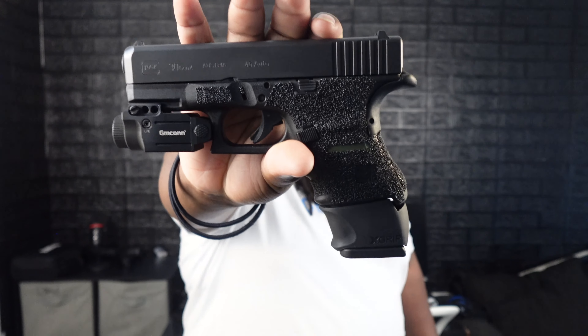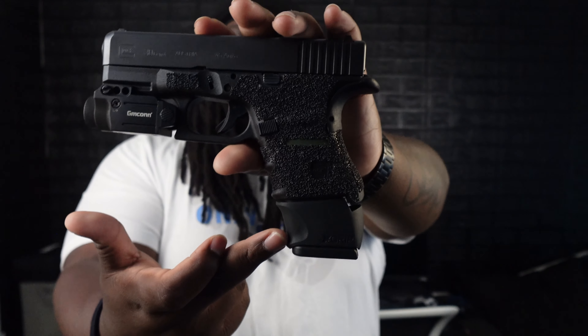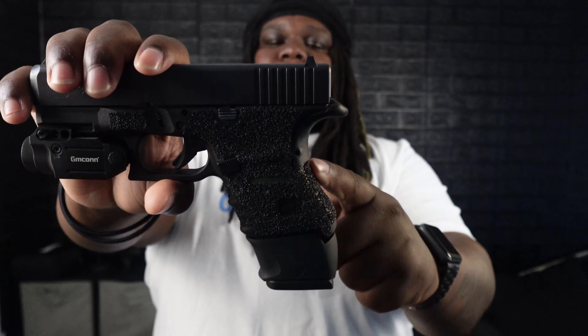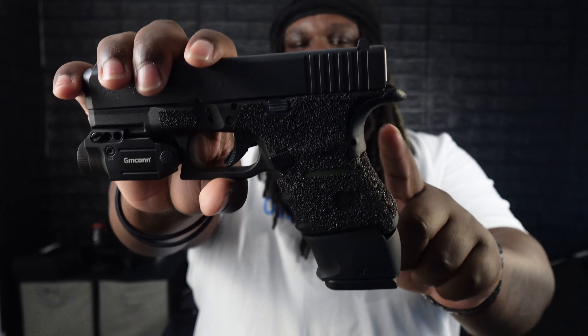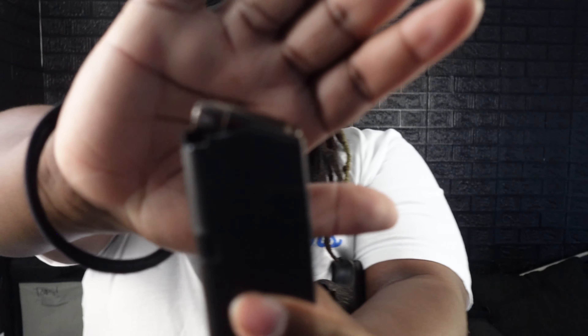Here is the Glock 30 Gen 4 as it sits right now. I got the grip on there, the 13-round magazine with the X-grip, a light with a laser on it, and I went and shaved down the beaver tail just so I can still take advantage of it but it's better for my grip. I haven't shot this joint in a while and I really miss it — my first Glock, chambered in 45 ACP, sporting them black hollow points.